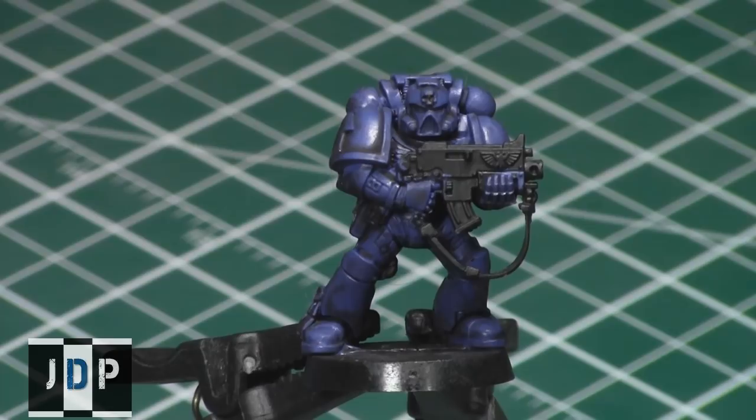Hey everyone, welcome back to Miniature Painting 101, a series of videos where I teach you how to paint miniatures from start to finish. We're now on Part 11: highlights — both mid-tone and extreme edge highlights. Your miniature has been shaded entirely using a shade or wash in the previous step and has fully dried, so you can see a lot of depth of color and darkness in the recesses.